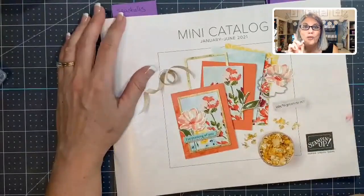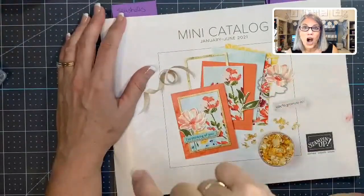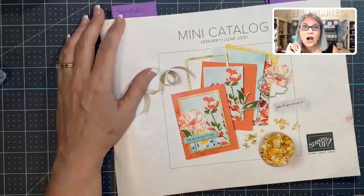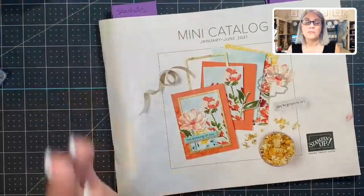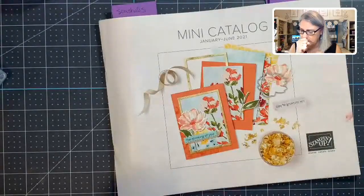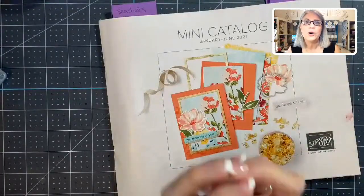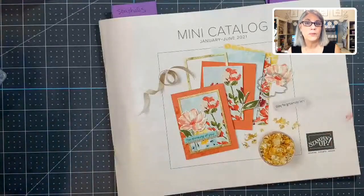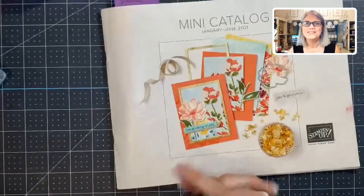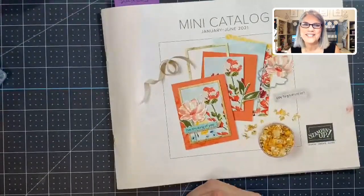I will be back Wednesday for the card challenge. If you haven't entered, it's pinned to the top of this page — it's a butterfly card challenge. Create a card using butterflies and post it there for your chance to win a prize. Love you guys — see you Wednesday, bye-bye!